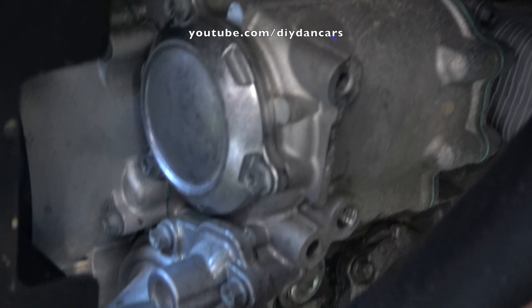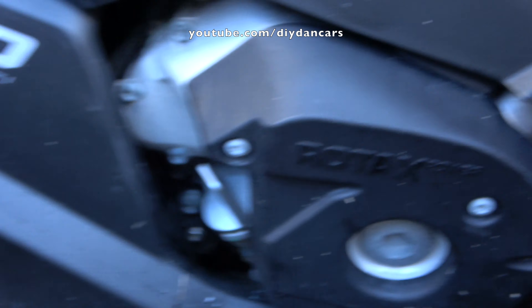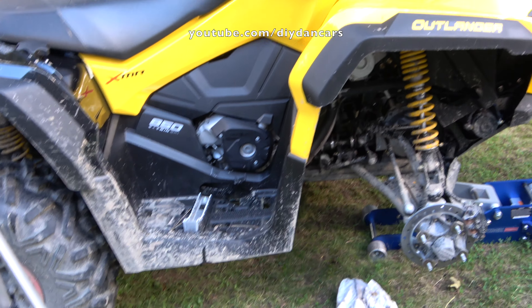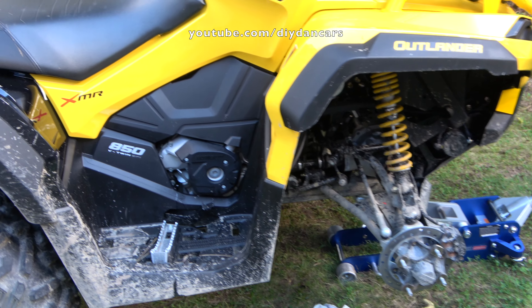Now I'm just going to check for leaks to make sure everything looks good. I'm checking the oil filter housing — I'm not seeing any leaks there, and I'm not seeing any leaks at the drain plug, so everything looks good. I'm going to go ahead and start putting everything back together. I'll shut the machine off, let it sit for about 5 to 10 minutes, and then double-check the oil level again.